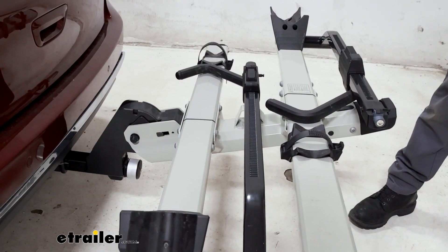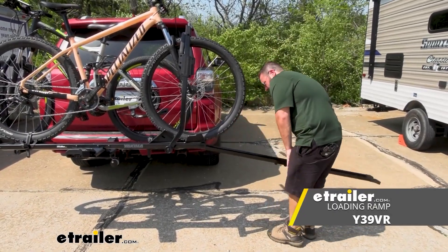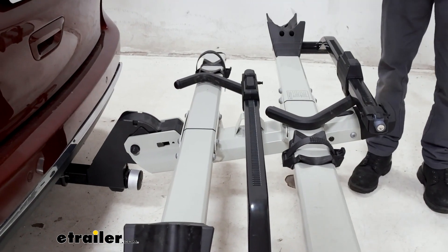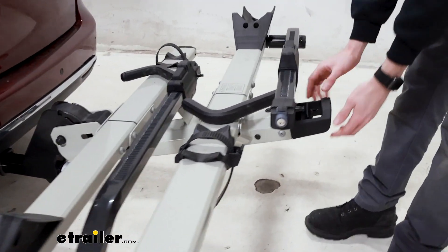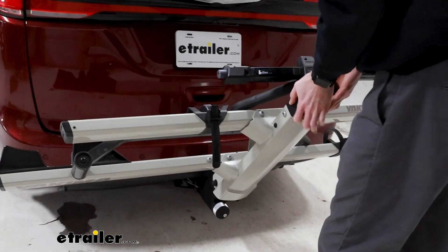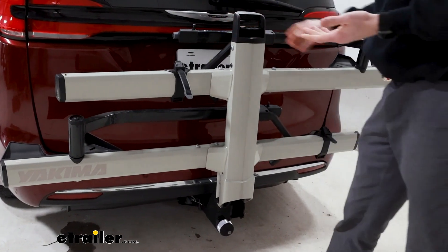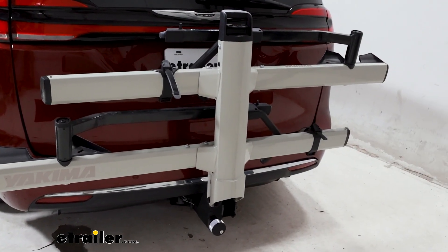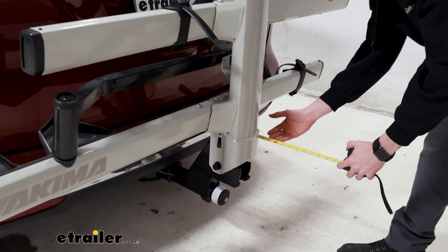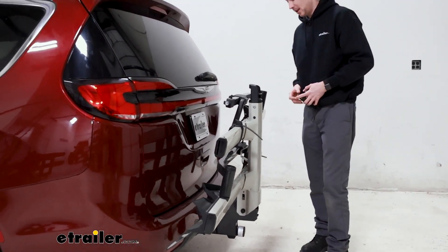If you're worried about having to lift heavy bikes, the Stage 2 does have a ramp available. It doesn't come with the rack, but you can buy it separately to help load and unload heavier bikes. Using that same handle at the back, you can fold the rack up and it clicks into place. Folded, it's only about 10.5 inches from the bumper, so it does take up a lot less space.